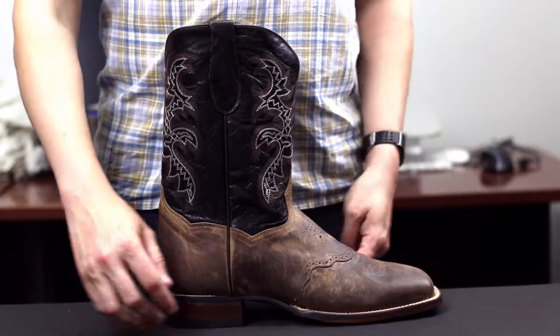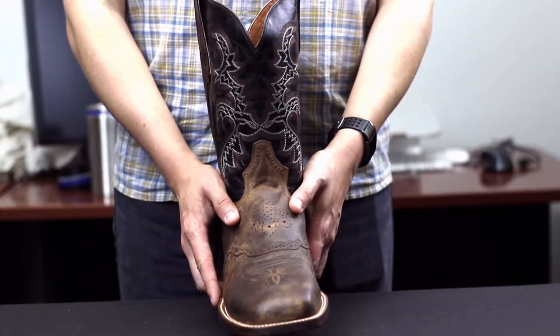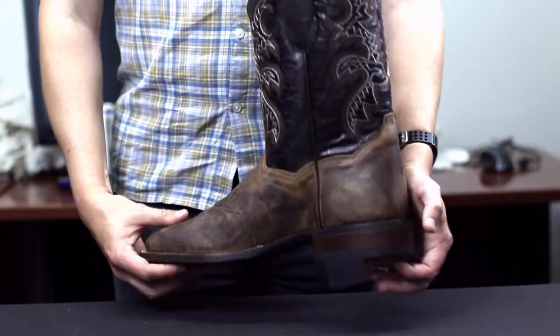The Dan Post Franklin Square Toe Boot features a sand Madcat leather foot, a broad square toe, a black leather top, an 11 inch shaft, and full leather lining.